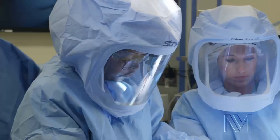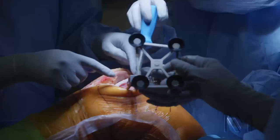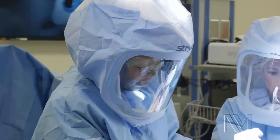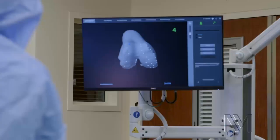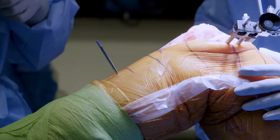The first part of the surgery is putting the pins into the femur to give us information about what the femur bone is doing. This sensor is a tracker that faces this camera, and these sensors give information to the robot back into the screen to give me information about what the knee is doing. In total, there are four pins for surgery — two on the femur, two on the tibia.